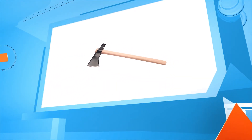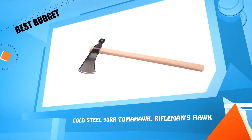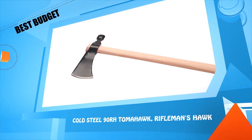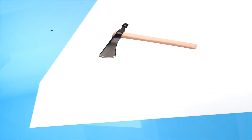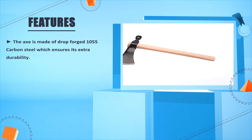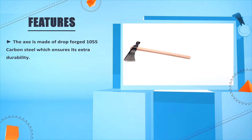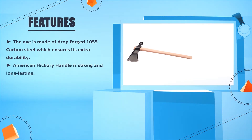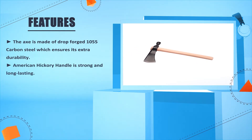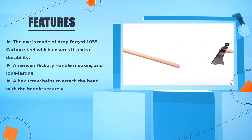Number one: Cold Steel 90RH Tomahawk Rifleman's Hawk. The axe is made of drop-forged 1055 carbon steel, which ensures extra durability. The American hickory handle is strong and long-lasting. A hex screw helps to attach the head to the handle securely.